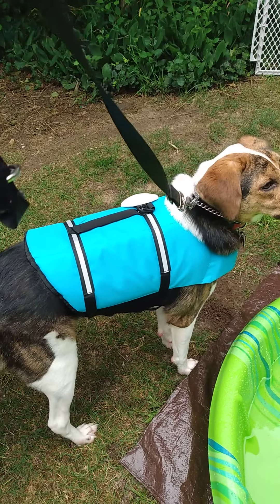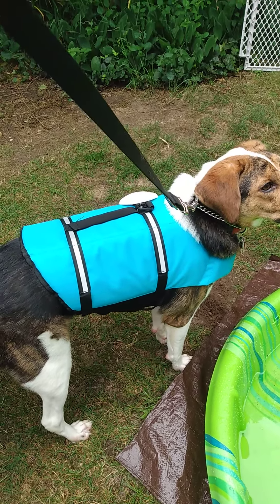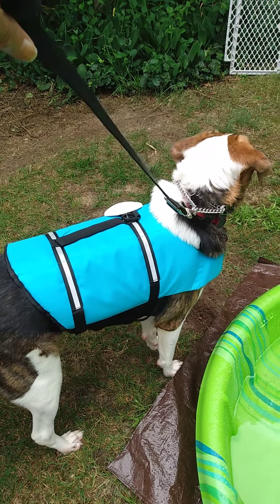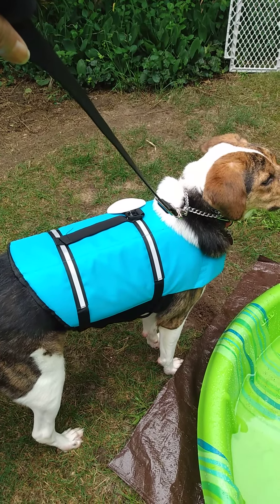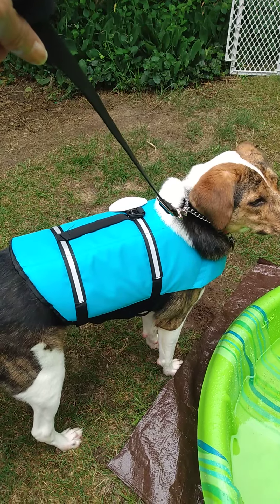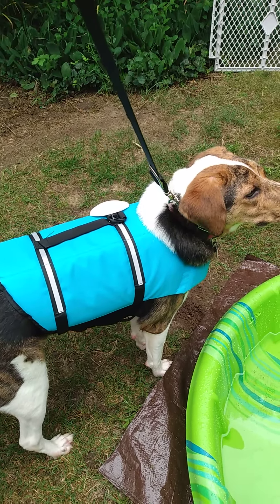I had one for Cocoa. We only used it once when we had a hurricane and we were afraid of flash floods. But you should have one for boating, for going swimming. Some dogs, they swim so long they get tired. It's a regular life jacket.